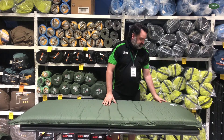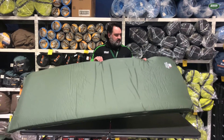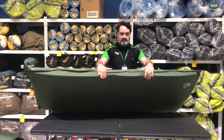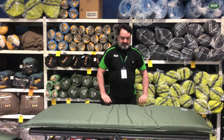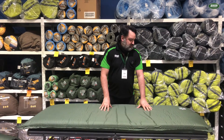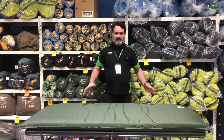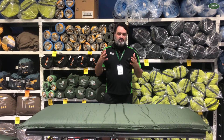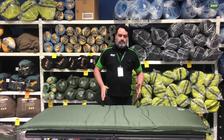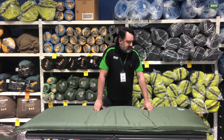Now the great thing about this mat is the fact that it's 10 centimetres thick, so it is really, really comfortable to sleep on. I did have a test on it before and lying on my back it felt really even, and lying on my side you couldn't feel the floor on your hip or elbows when you're lying there.